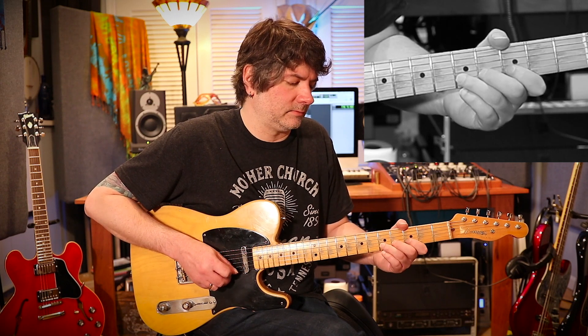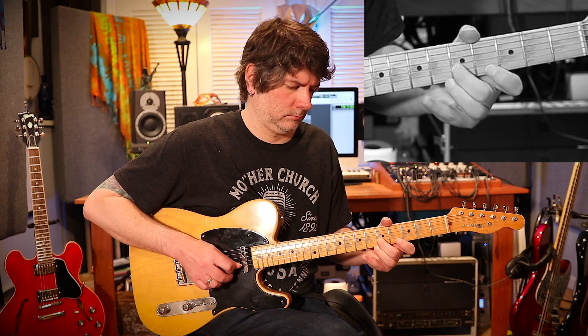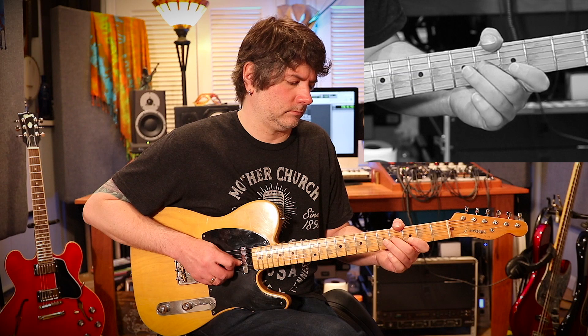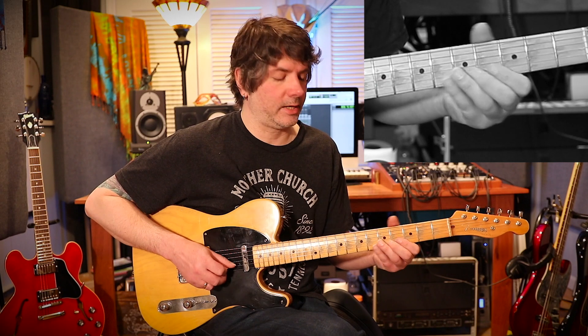Pulling off to the third fret and then to the open second string. Fourth fret, third string; first string with the pick. Third fret, second string — right hand middle finger — pulling off to the open second string from the beginning.